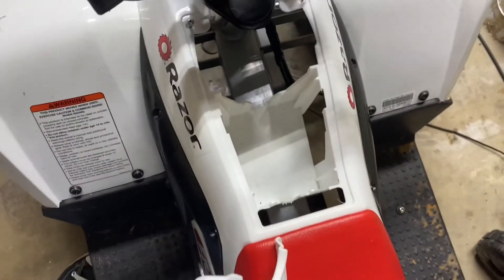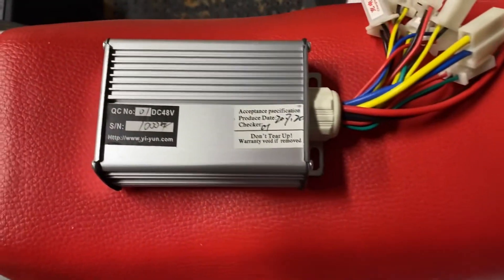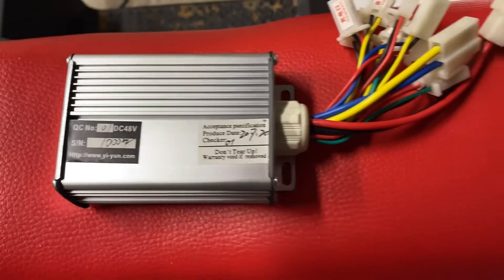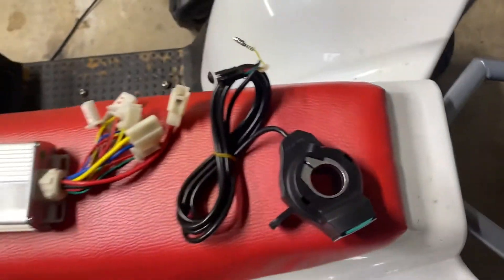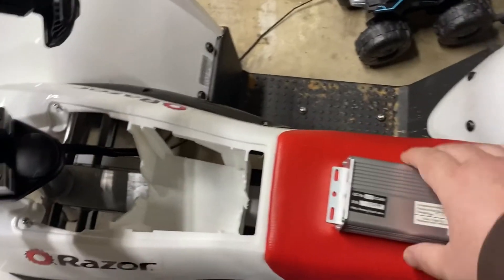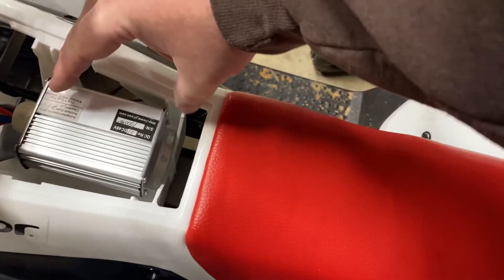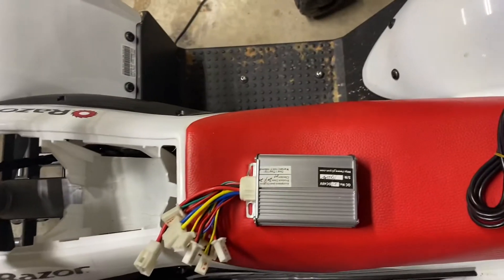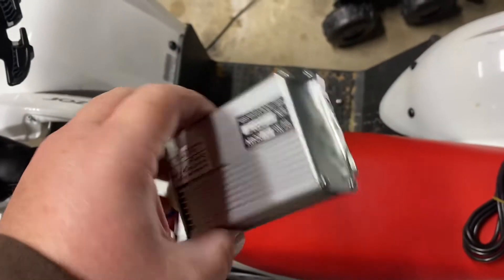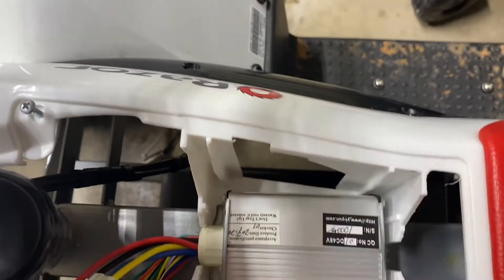So let me go get the new controller and see about fitment. Here's the new controller — 48-volt, 1000-watt — and a thumb throttle with voltage meter. See how it fits in. I just bent these tabs up a little bit and it should slide right in. I took it in, bent the tabs just a little bit, and it's nice and snug — that's not going anywhere.